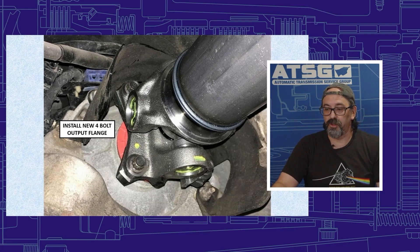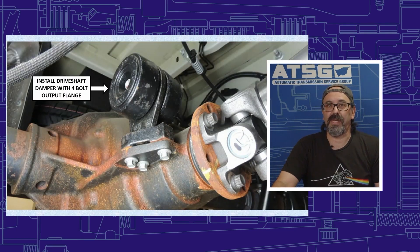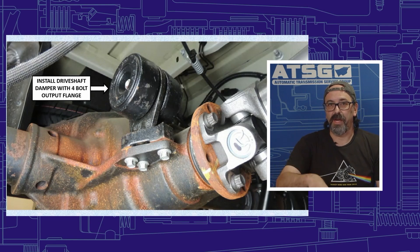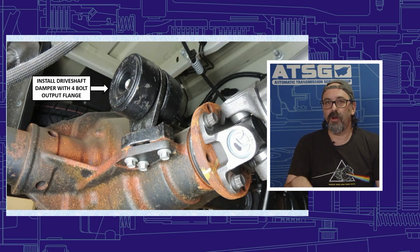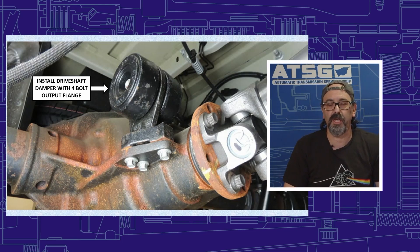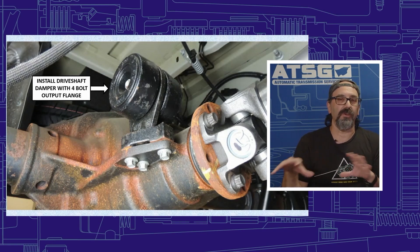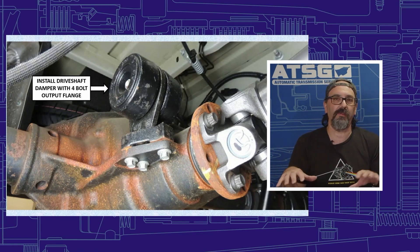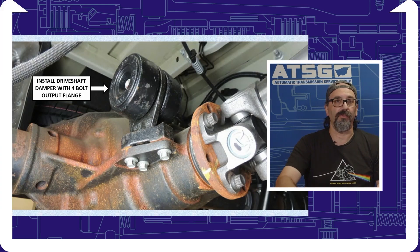One important thing to remember: there are solid drive shaft dampeners that go on the rear differential. The transmission may come in with them already on there, but there could be a weight difference. Whatever comes in the kit, use those parts. It might look like they're the same, but if you don't put the correct weights back there you could end up with a vibration, especially at higher speeds. Follow the directions and use all the parts that come with the kit.